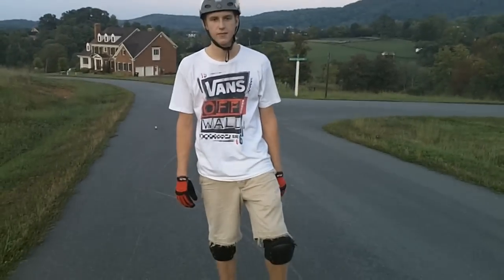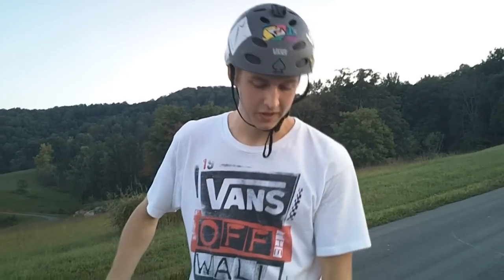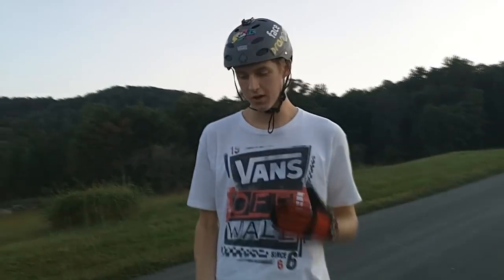Let's talk about how you use your shoulders when executing a Coleman slide. A Coleman slide is defined by how you place your feet on the board, which we'll talk about in a second. But first, I want to talk about shoulders because I think that's one of the most important parts of executing a Coleman slide.